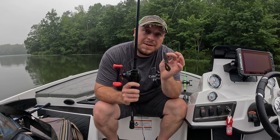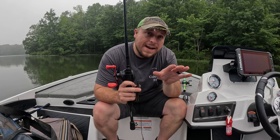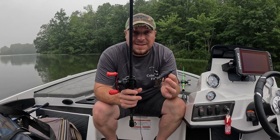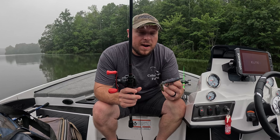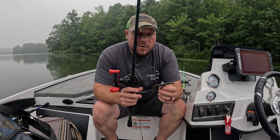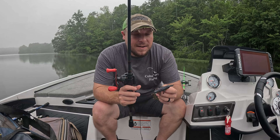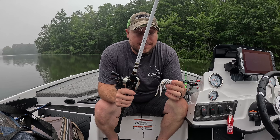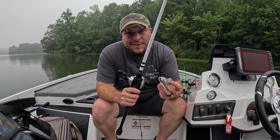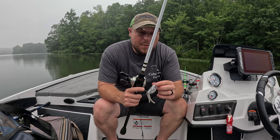Now this next one — if you remember back in the day, maybe 10 or 15 years ago, Yum came out with a bait called the Yum Mighty Bug with like eight legs on it. This is very similar — it's the Strike King Rage Bug. I love this bait for flipping, and I can also work it weightless on top of the water across thin grass patches. Those legs get to kicking and it's something they don't see a whole lot on top of the water. It's a great option to trigger crazy reaction strikes from big bass.